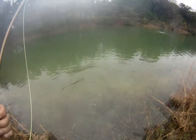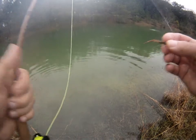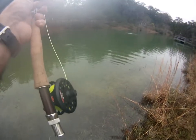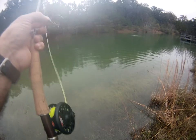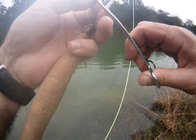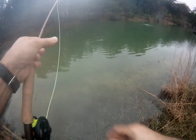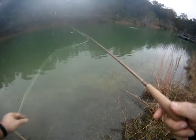Shoot him out of there and he is off to fight another day. He was putting a little bend on that hook. And they have definitely put a hurting on that woolly bugger.